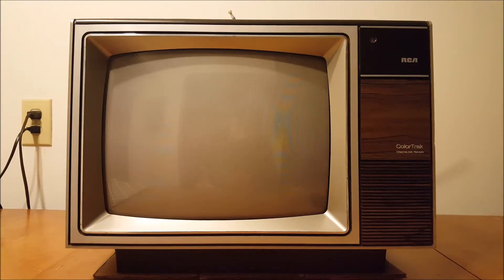Hey, what's up guys, it's Shark Record Films, and today I'm here to show you guys another television set. Today I have a 13-inch RCA Color Track television from 1983. I particularly like this set a lot.